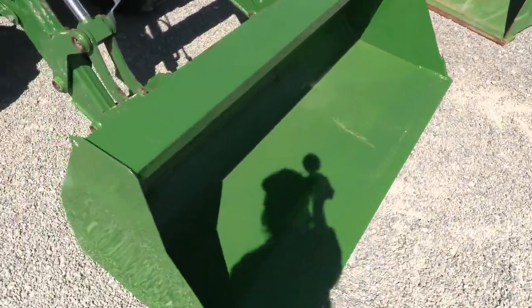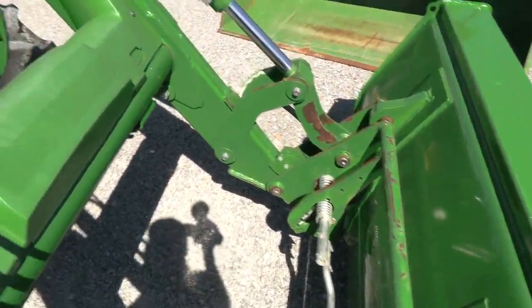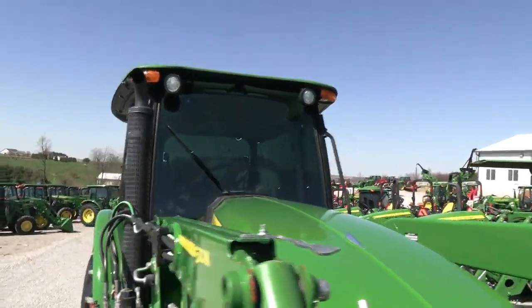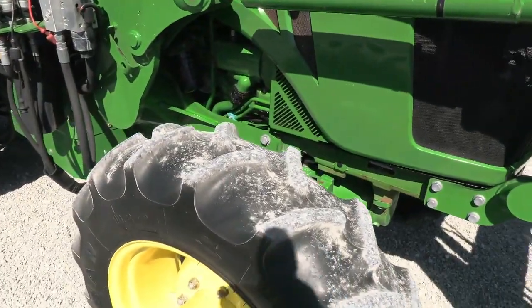The bucket is in nice shape up front. It does have a global style hook-up for the bucket connection. There's a front grill guard as well. Paint is in nice shape on the tractor. It has the port post exhaust, and there's a good front and back.